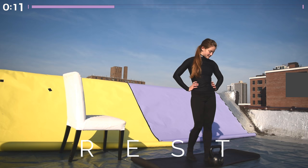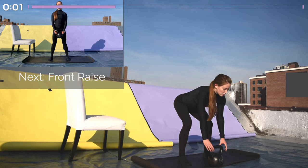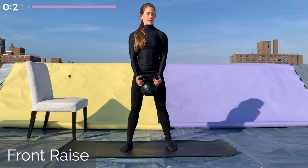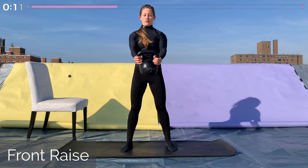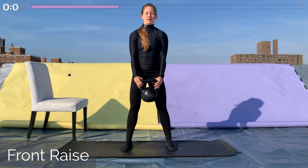Our last exercise in this set is a front raise. You're going to be standing for this. Keep the ribcage tucked in and tailbone tucked under. Hold the sides of the kettlebell and raise it up with your arms straight, out in front of you, and then back down. When you raise it up, lean forward slightly. A tendency here is to lean backwards, which will bend your back and put strain on your lower back, as well as making the exercise less effective. So keep your back nice and flat, lean forward very slightly, and you should feel this all in your shoulders. That's the end of round one — rest for 30 seconds, and then we're going to start the whole thing over again from the beginning.